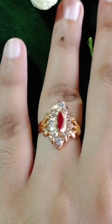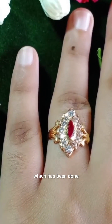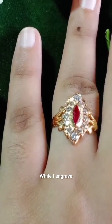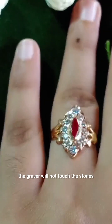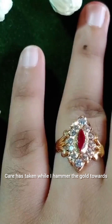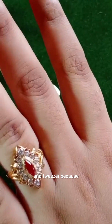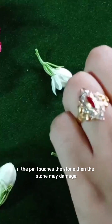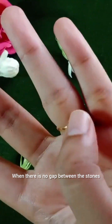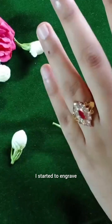The ring looks decent after the engraving is over and it is polished. To remove the scratch marks made while engraving, it needs concentration so that the graver will not touch the stones. Care is taken while hammering the gold towards the stones with the help of a pin and a tweezer, because if the pin touches the stone it may damage or get scratch marks. When there is no gap between the stones and the gold frame, I started to engrave.